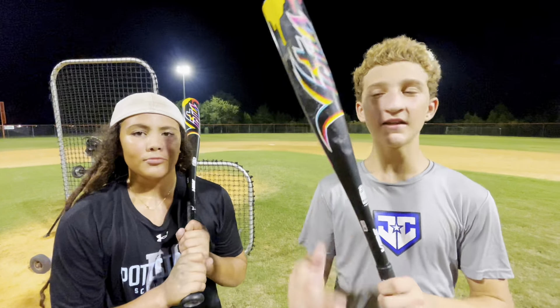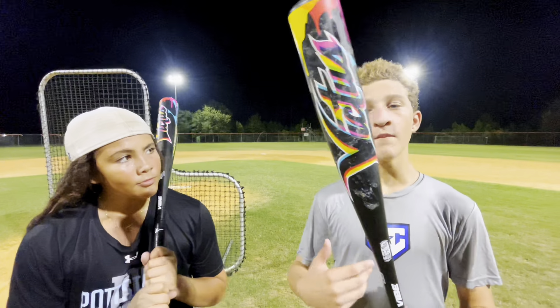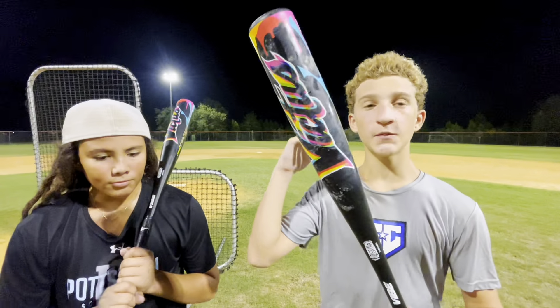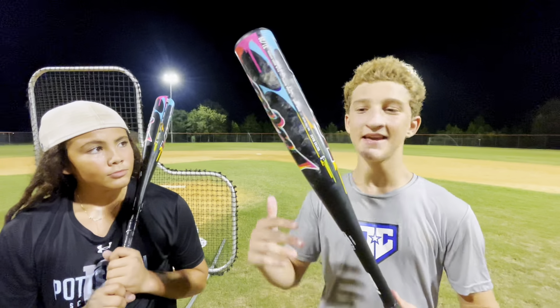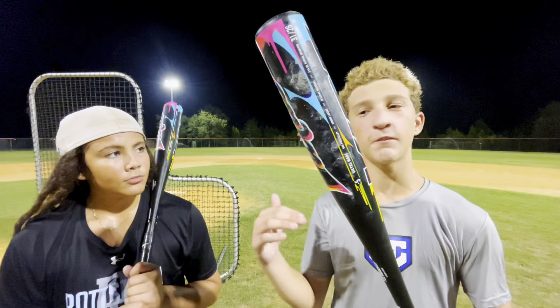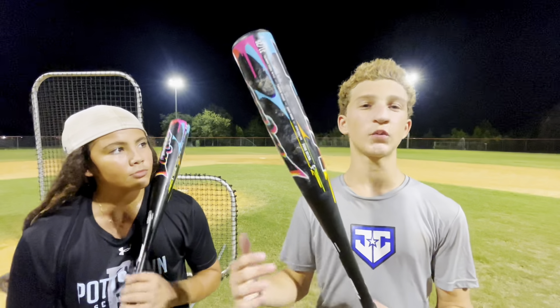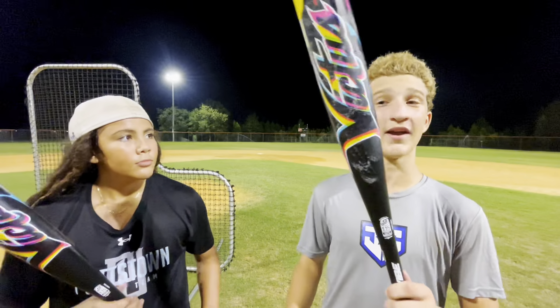Alright, so me and Tyson both swung the Victus Vibe, and my thoughts were: for a $200 budget bat, this is great. For a one-piece, especially for kids that can't quite compress the composite, it is great. I think Victus really knocked that out of the park with this one. The only thing for me personally is that it was a bit light, because I usually swing heavier composites. But other than that, I think this bat is great.